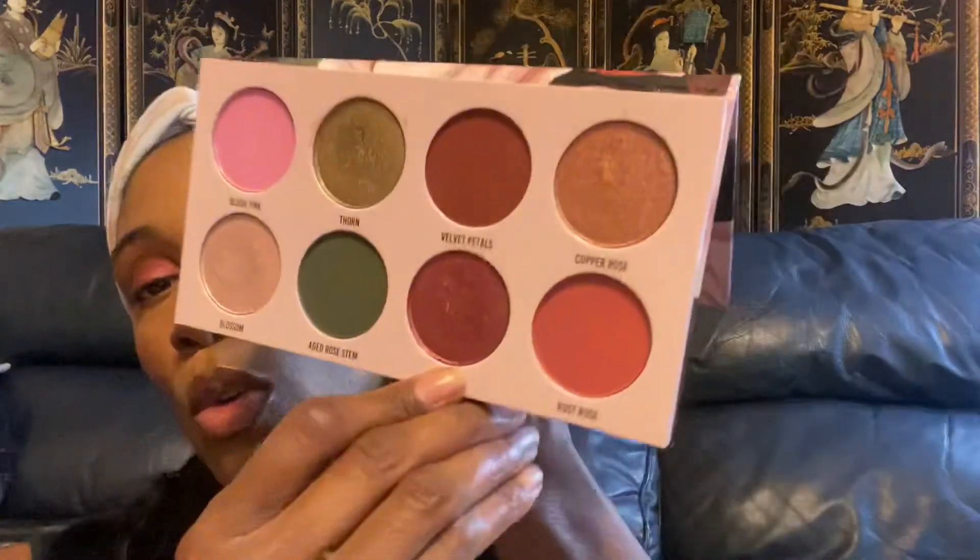I'm trying to decide between copper rose and blossom for the inner corner because I normally use blossom. Let me swatch both — this is blossom, and this is copper rose. I think I want to use copper rose just because I feel like I always use blossom. Since these are such dark, vampy shades, sometimes the lighter shimmer just gives you that extra pop, but today I'm going to go in with copper rose.